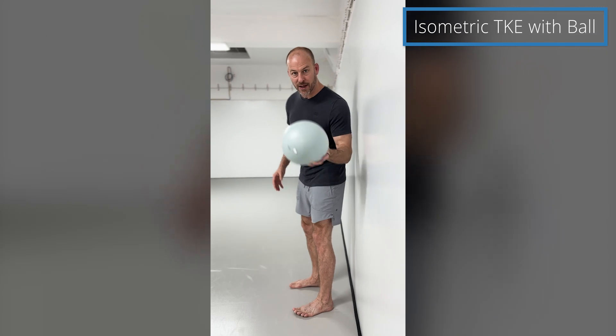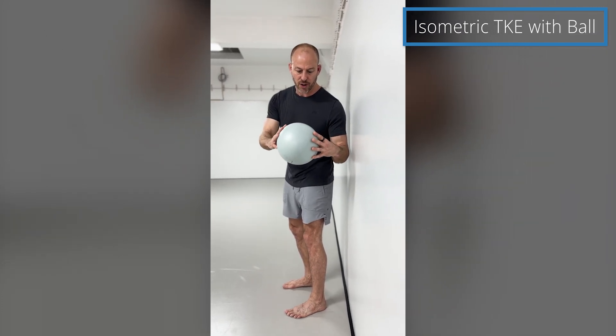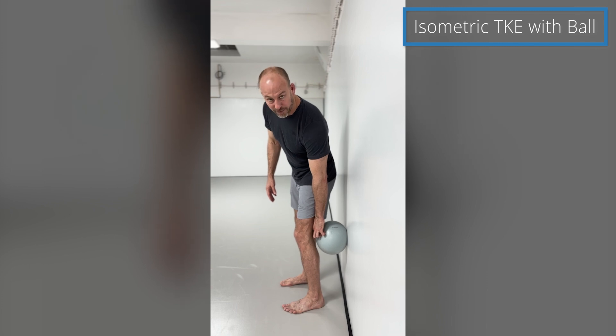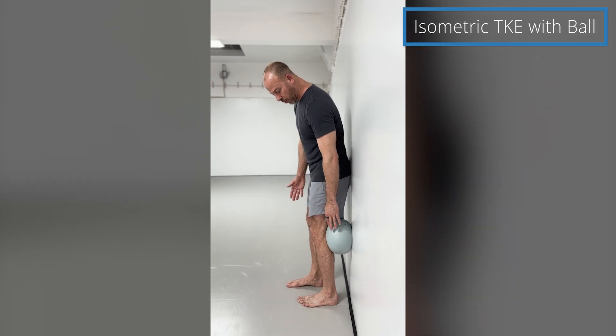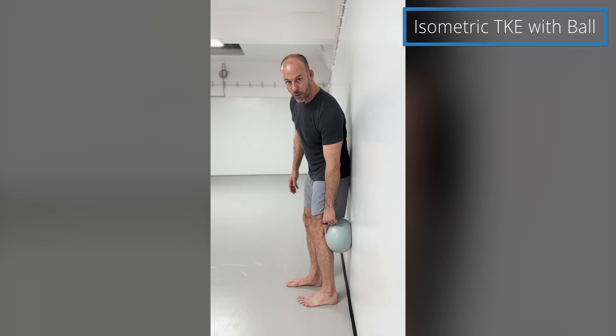What you're going to do is take a Pilates ball — this is about nine inches — and place the ball up against a wall or solid surface at the height of the back of your knee. Make sure your leg is facing away from the wall and bring your heel about three or four inches away from the wall.